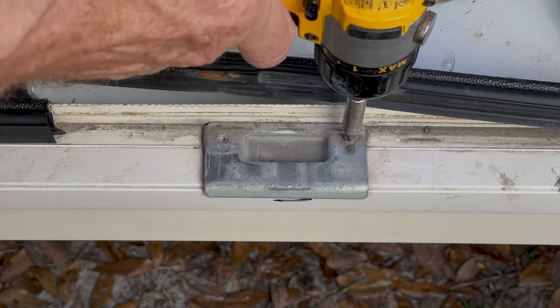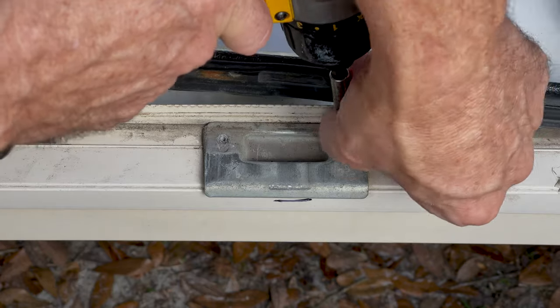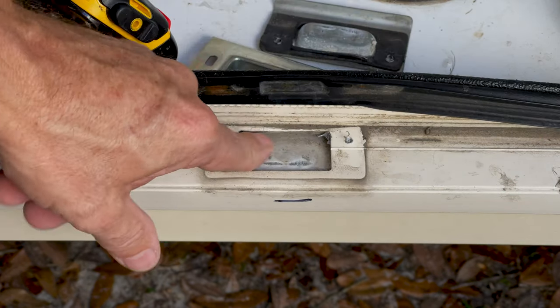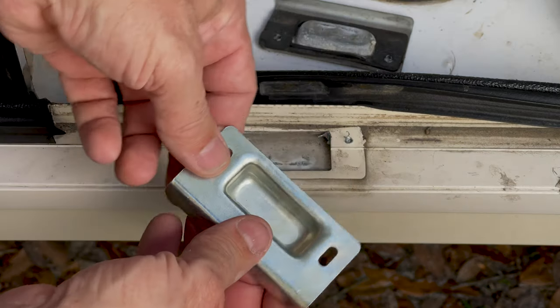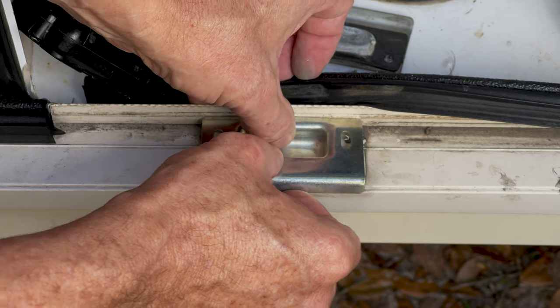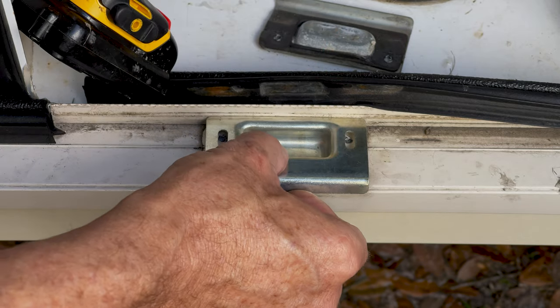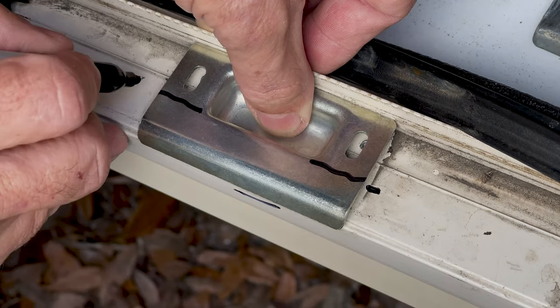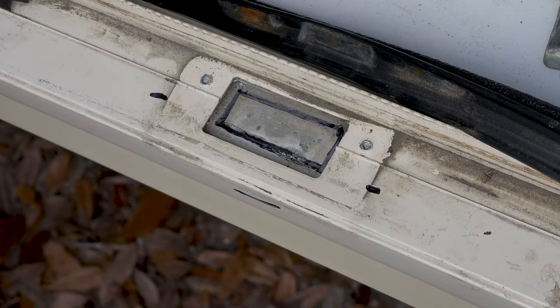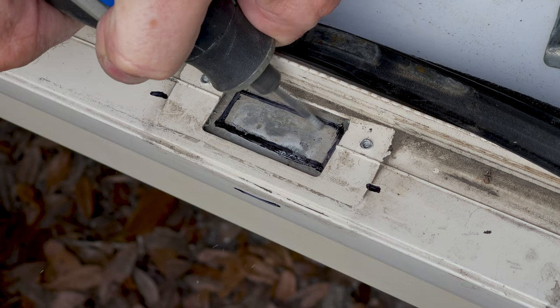I use a Phillips head bit on my drill driver to remove the two screws that hold the existing strike plate, which has some foam underneath. I pull off the strike plate to see the door frame underneath. I positioned the new strike plate and you can see the hole is definitely not deep enough to accommodate it, so I made marks on the door frame to know where I need to make the hole deeper.